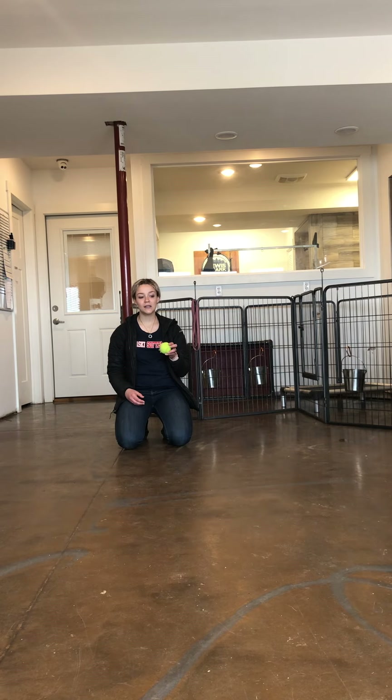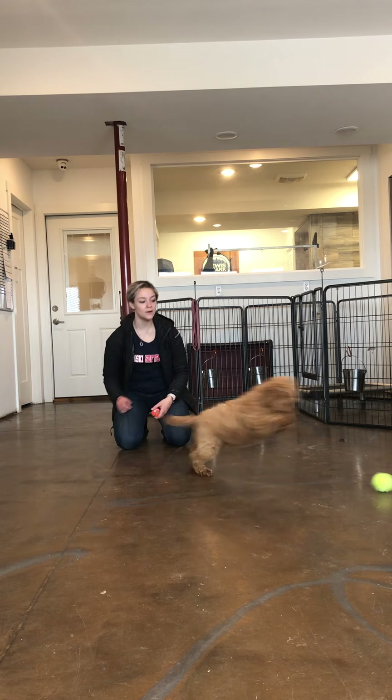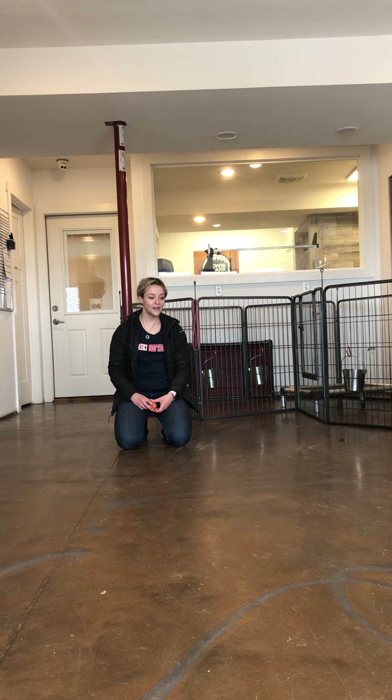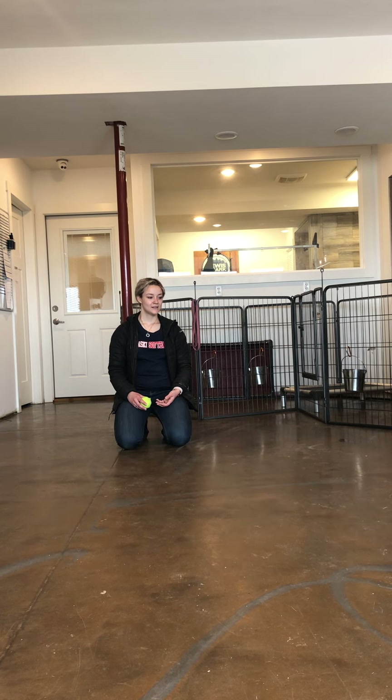Drop it, and wait. So as you saw there, she didn't really want to give up this one — I'm not going to throw it around. I'm going to tap the other test ball. Good girl. Great. Good.